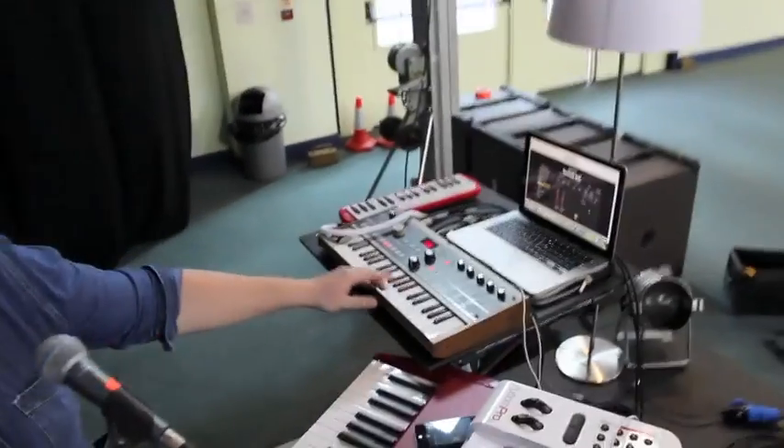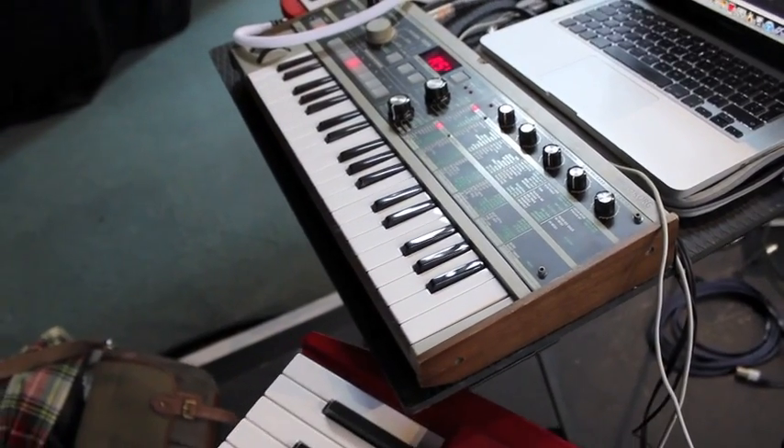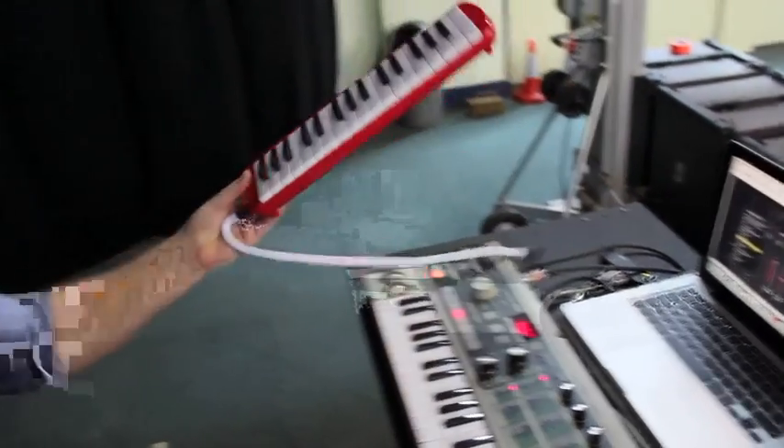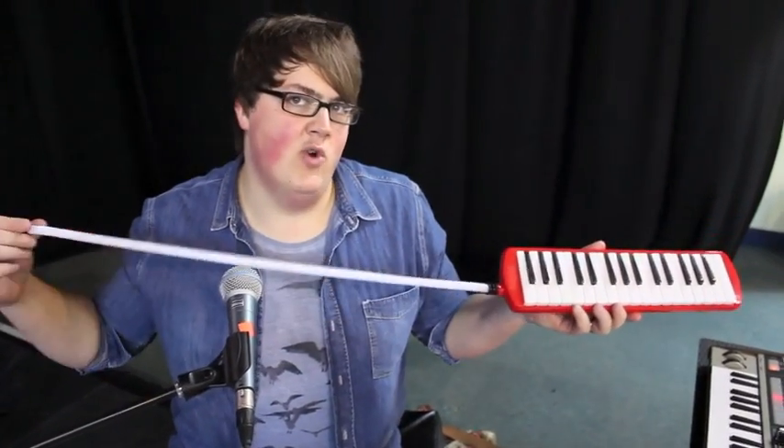At the MacBook desk we've got a Korg Micro Korg, which is running some of the crazier synthy, twiddly, noisy type things. The small red one — that's the newest in the Nord range, it's the Nord Folk.